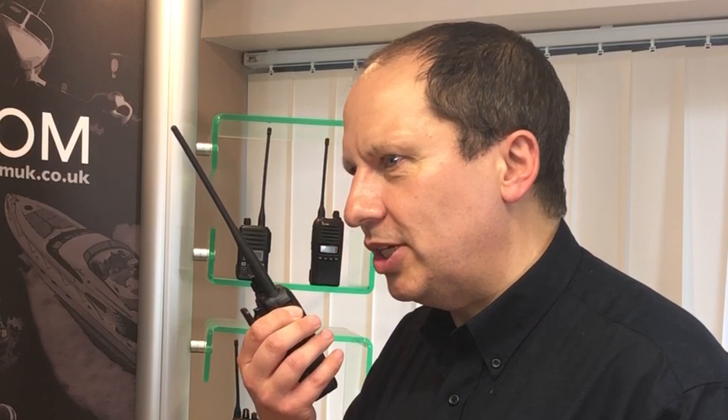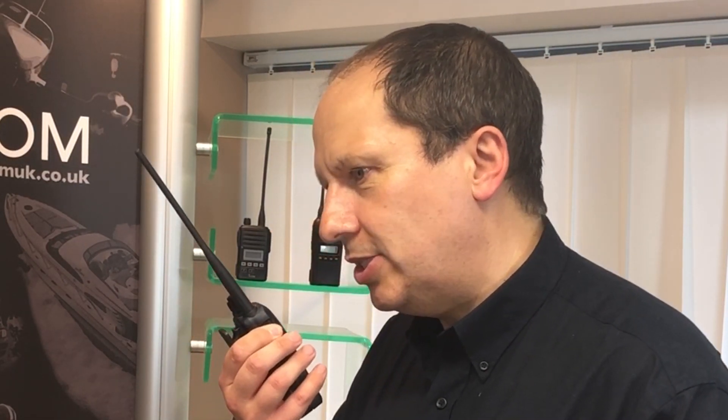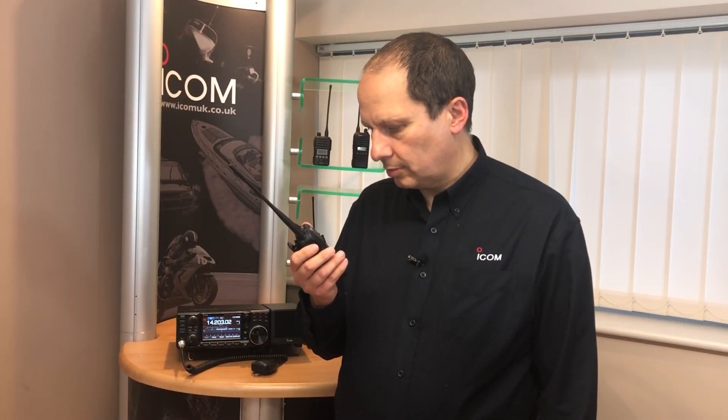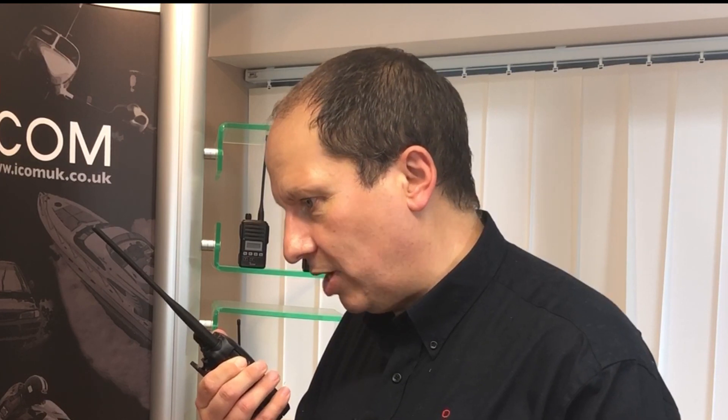CQ, CQ, CQ. This is 2E0IAJ, listening and standing by. This is Golf Zero Kilo Fox Oscar. Hello Ian, I hope things are well with you, from G0KFO. You're sounding good, you're sounding 5 and 9. 73s. Okay Ian, 73s from me. Thank you, bye bye. Sounded good, didn't it?